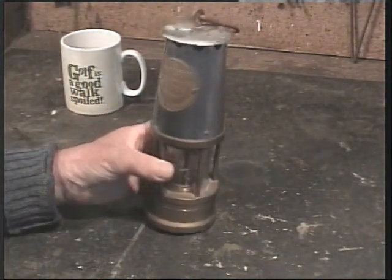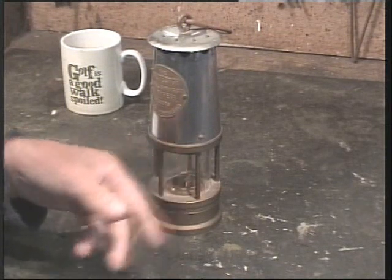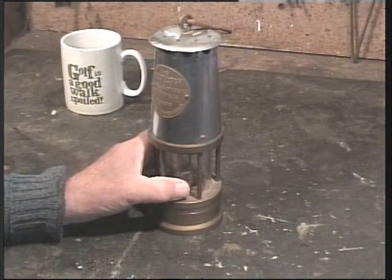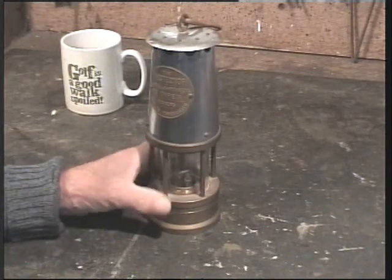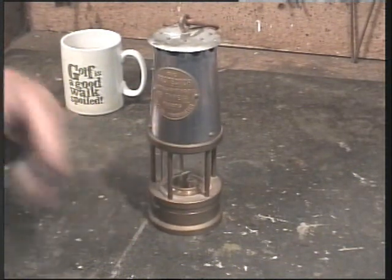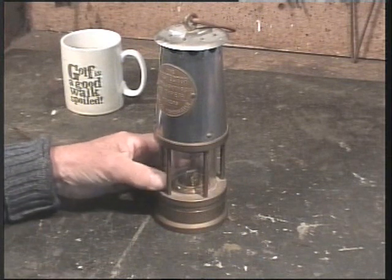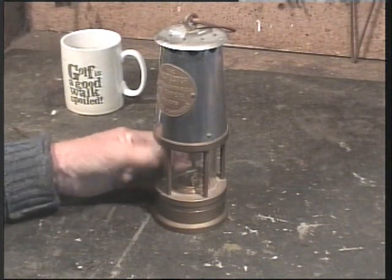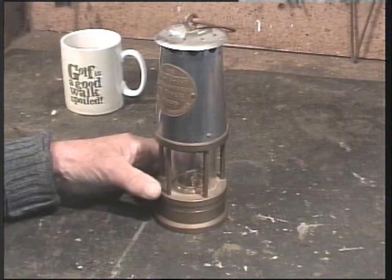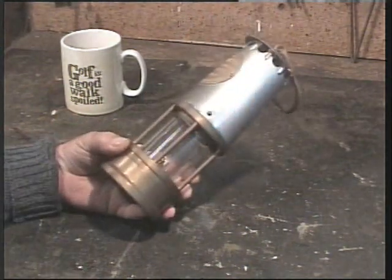They were called the safety lamp because the flame was inside the lamp and wouldn't set fire to methane, cold damp, and other gases. Also, they could be used not only for illumination but to show the type of air — or lack of oxygen — if there was carbon dioxide, carbon monoxide, or whatever. The flame would change, which saved the poor canaries anyway.